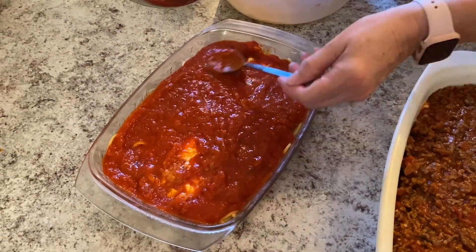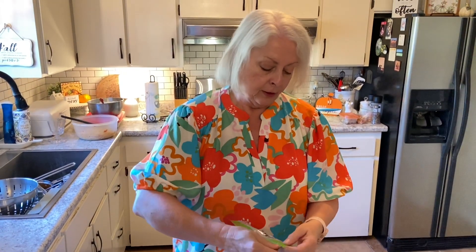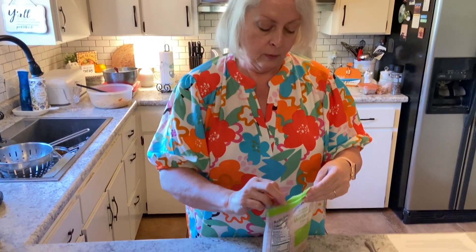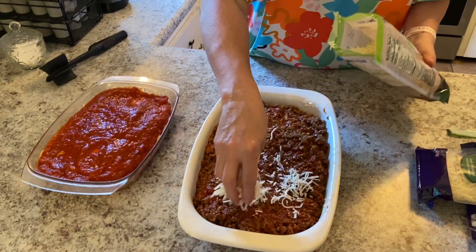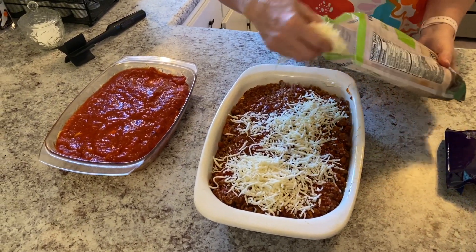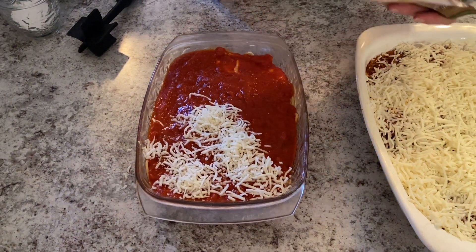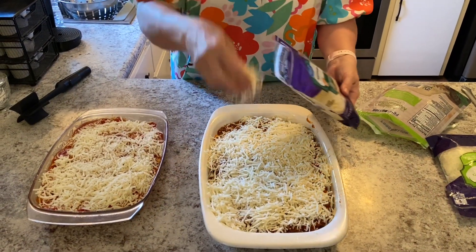Really good. Now it's time to add our mozzarella cheese and our parmesan. The recipe calls for two cups — I have four cups because I have two dishes. So we're just going to top this with our mozzarella and then go back with our parmesan. Same with our vegetarian style.